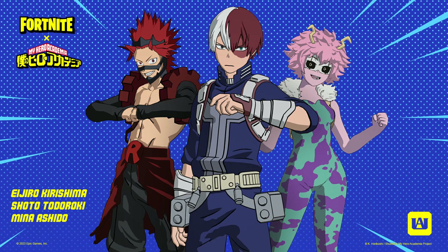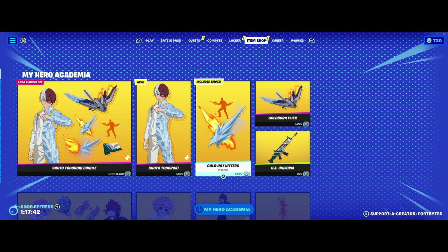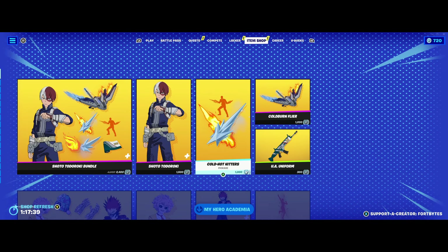What's up guys, welcome to Fortbytes. Today we're taking a look at the brand new My Hero Academia skins that are in the shop now. Shameless plug — use code FORTBYTES as you see in the lower right corner of the screen.